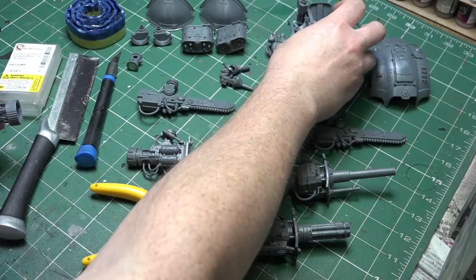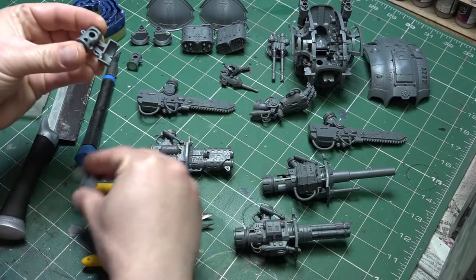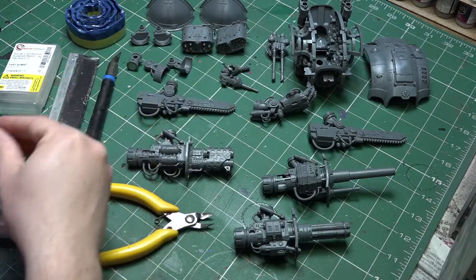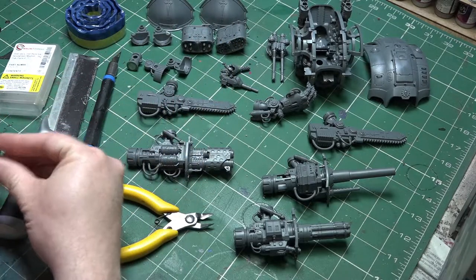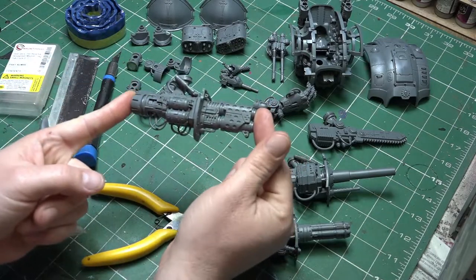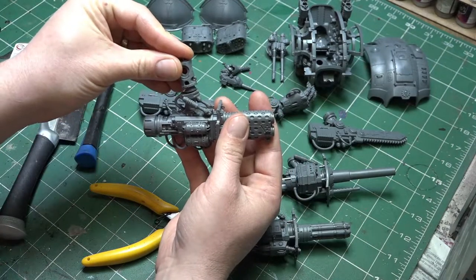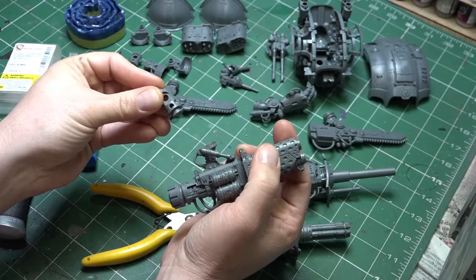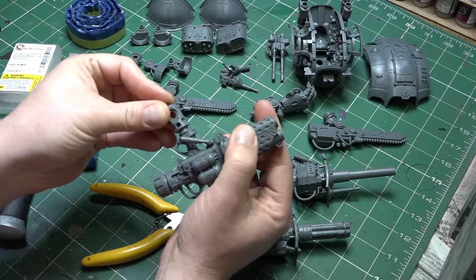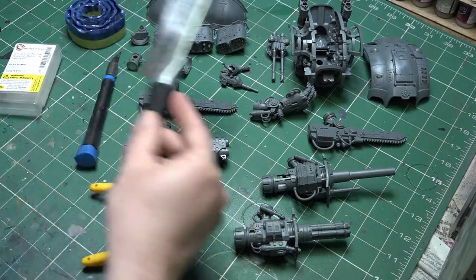I haven't glued any of this at this stage - it would just pop apart as you can see. What we need to do is work on this little upper shoulder mounting piece that normally, if you follow the instructions, will clip inside the actual weapon as you build it. We don't want to do that because otherwise we cannot magnetise it. So we need to do a little bit of cutting.